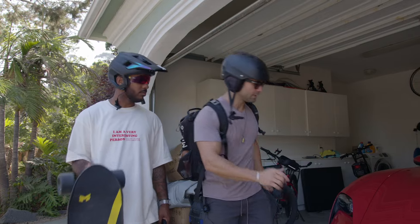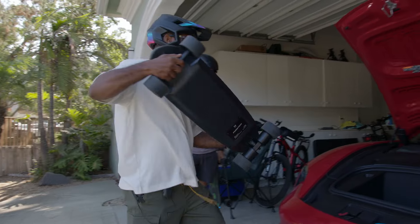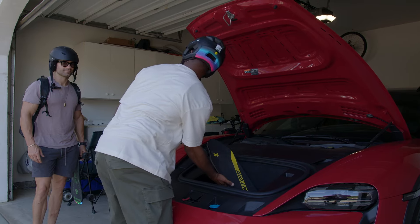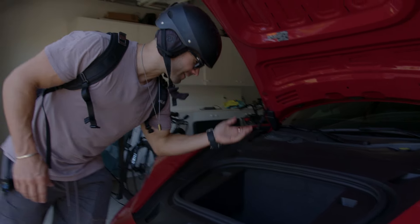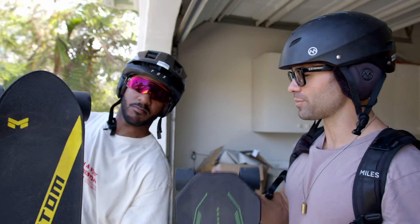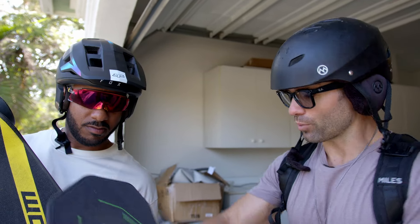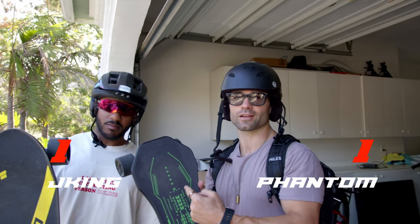Test number two: portability. How portable is the board? Can it fit in the frunk of the Porsche? The Phantom definitely does not fit — not that way, not this way. But watch this — the Jay King slides right in, lights and everything. It was made for this car. In terms of size the cheap board wins. Weight-wise, the Phantom is 19 pounds, the Jay King is around seven to nine. Portability goes to Jay King — one point each, we're tied.